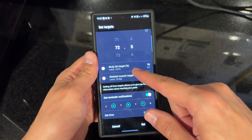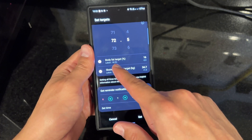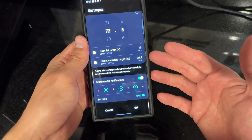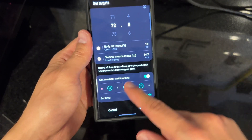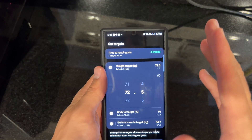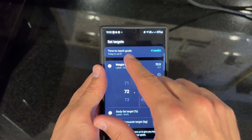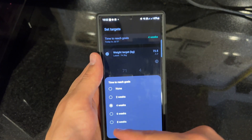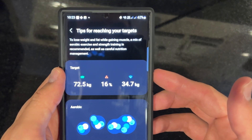I set my body fat target at 16%; my latest is 18.3%. My skeletal muscle target is 34.7 kg. It gives you helpful information about reaching your goals, and you can also set reminders. It's well thought out — I like the implementation. It also tells you the time to reach your goal; for example, four weeks. You can choose the timeframe.